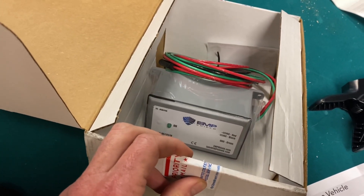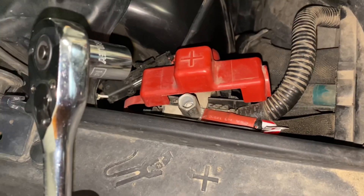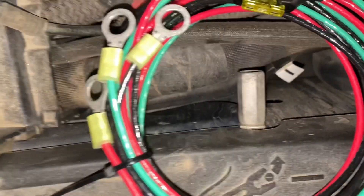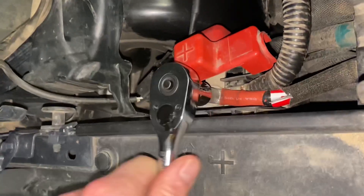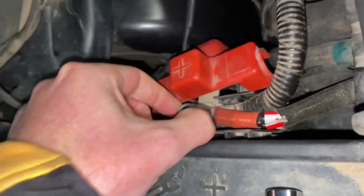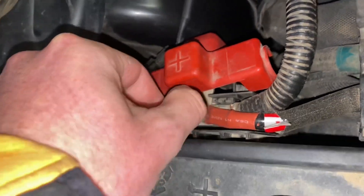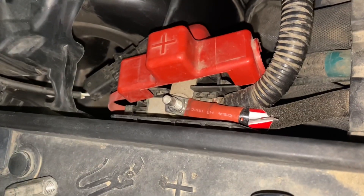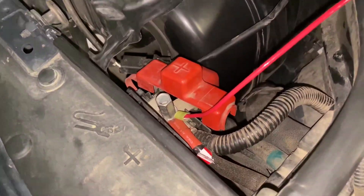You literally just hook it up to the battery and let it sit there. They can drop an EMP on us and you get to drive around while everybody else can't, and do whatever you need to do to get yourself safe. Now that we've got the battery disconnected, you're going to want to use a size 14 socket. Here's your positive terminal — I've already got my winch wired there — and here's the negative terminal. We're going to slide the positive terminal of the EMP Shield on, followed by the negative, then the ground, and reconnect the battery.